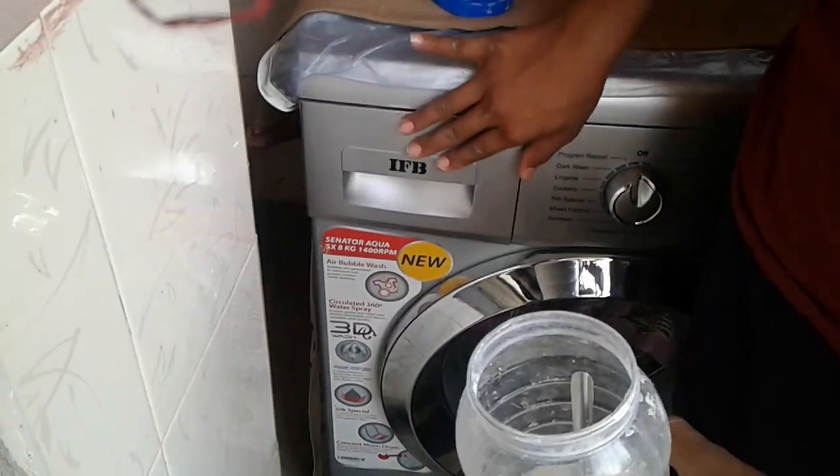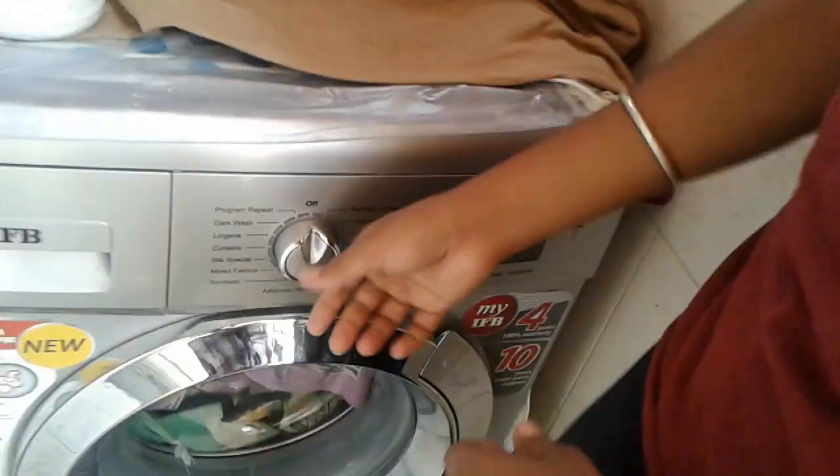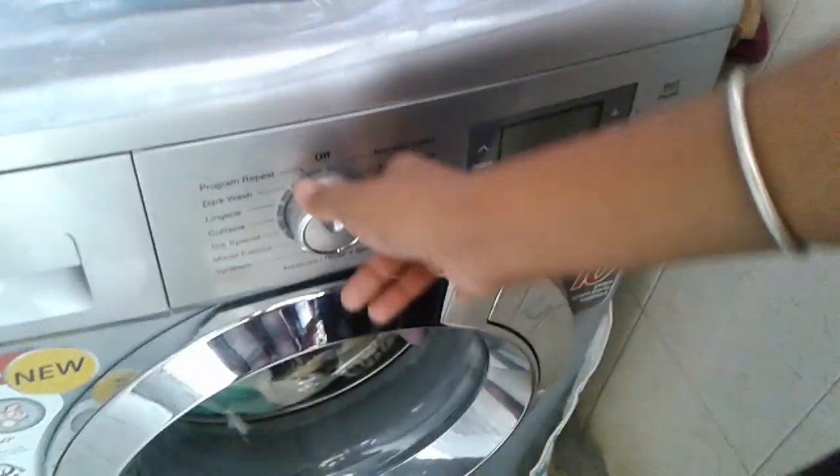If you don't want, don't put it. First press the on button and turn it on now. First keep it in normal wash.